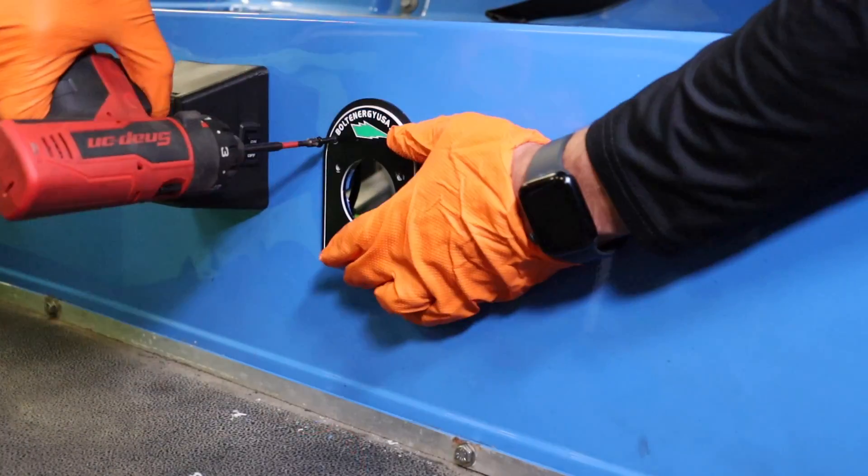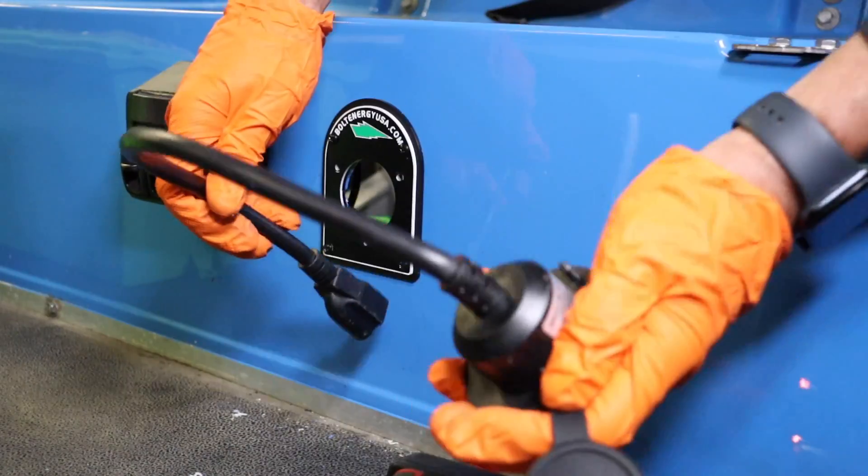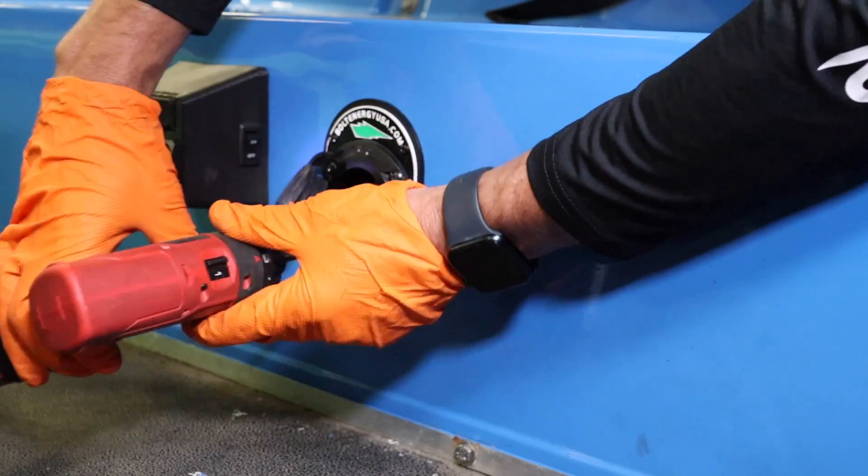Secure the Bolt Energy USA charge port cover plate using the provided hardware. Insert the AC port into the cover plate and secure with the provided screws.